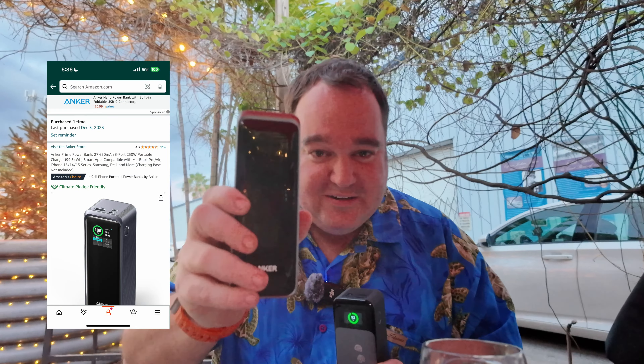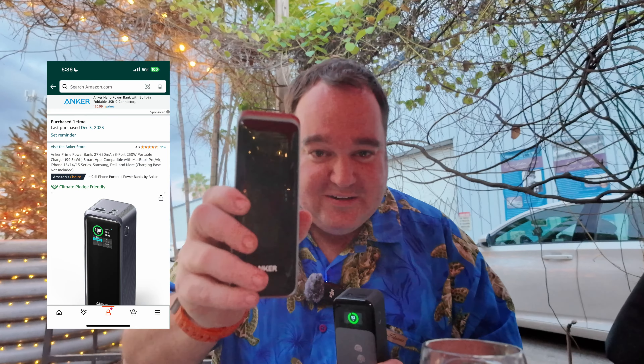We're going to be talking today about the Anker 737 battery, which is right here. I currently have three of these in my arsenal, as well as the Anker Prime battery — it's like Amazon Prime. So you've got the Anker Prime power bank here, and then the Anker 737. These are both just about at the limit of what you can bring on an airplane, so I want to compare and contrast the differences.